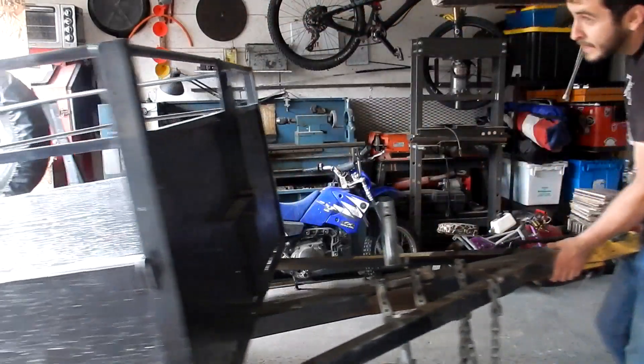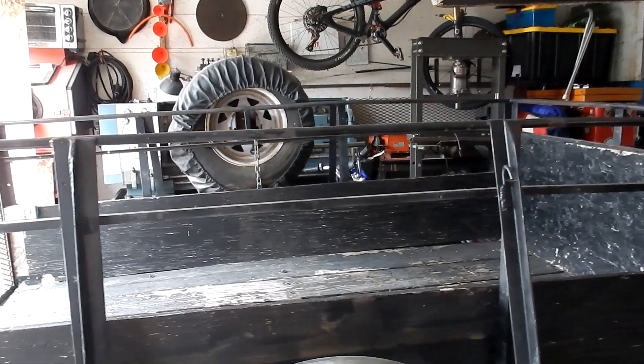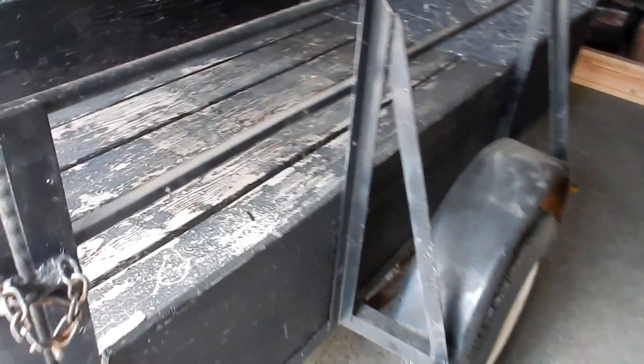Alright guys, welcome back to my channel. In this video, I will be finally expanding and upgrading my trailer. I bought this trailer about three years ago. It's worked great, but it's a little too small for what I need it for now. Right now, within the rails, it sits between five feet and eight feet.